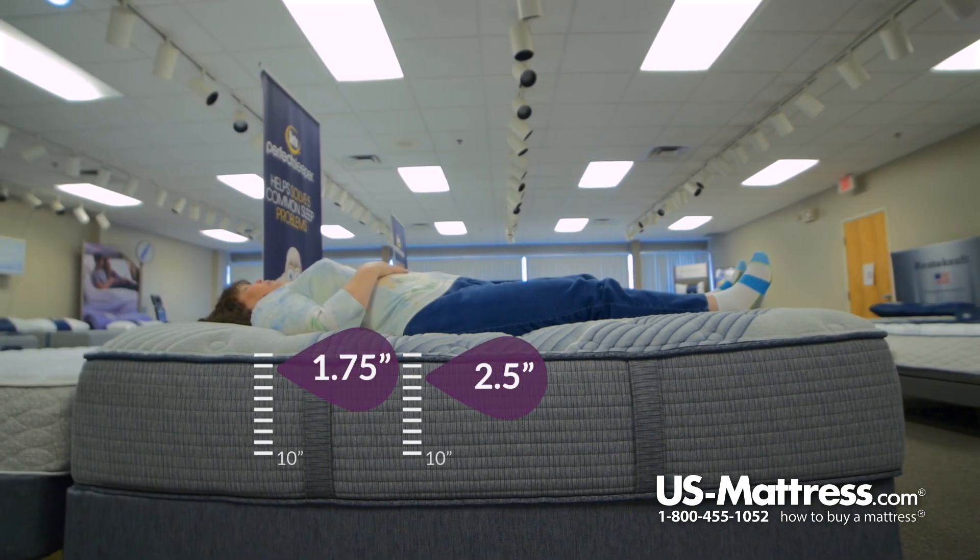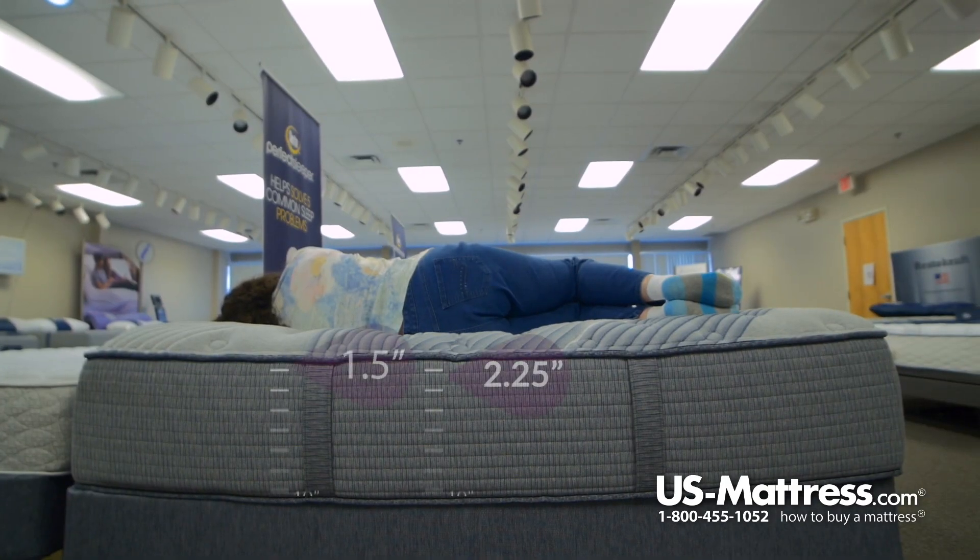Laying on my back, it feels pretty good. It's kind of a firm, plush feel. I don't sink way down into it, but I'm not actually laying on top of it like sleeping on the floor, so it's actually pretty comfortable on the back.